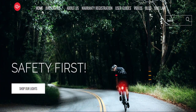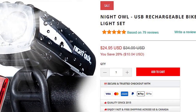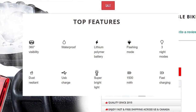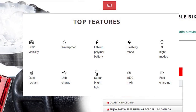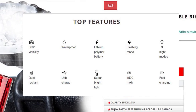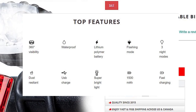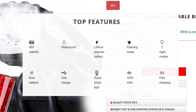The following information comes from the manufacturer's website — there'll be a link down in the description. Cycle Torch Night Owl USB Rechargeable Bike Light Set. Top features: 360-degree visibility, waterproof, lithium polymer battery, flashing mode, three night modes, dust resistant, USB charge, super bright light, 1500 milliamp fast charging USB rechargeable lithium polymer battery.